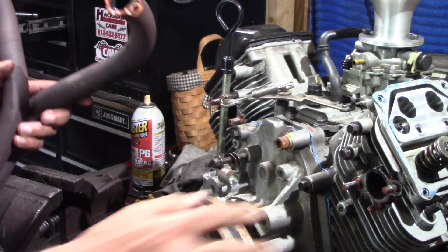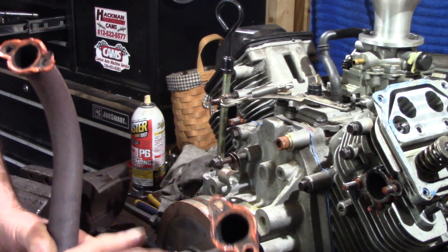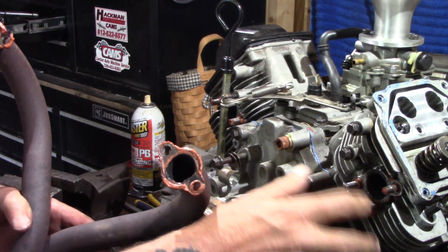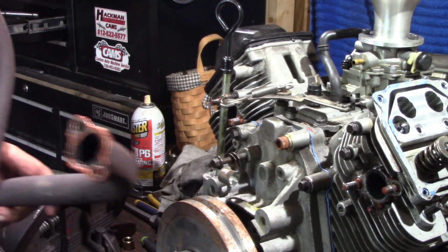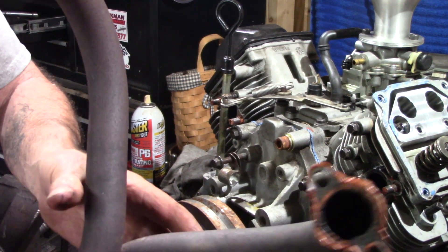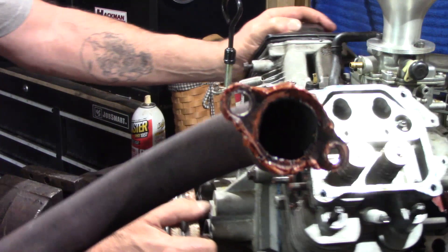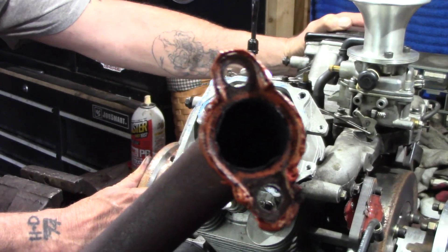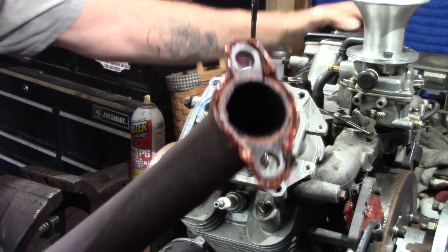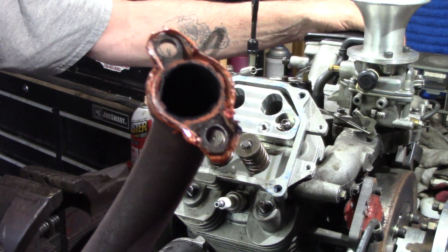There you go guys, headers off. There's no gaskets — permatex. No gaskets there, no gaskets there. Nothing but permatex. Heavy permatex. You can buy them gaskets at the shop — the copper gasket that belongs on there. I've seen them in there.